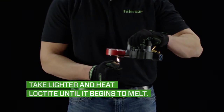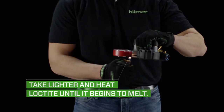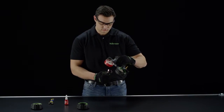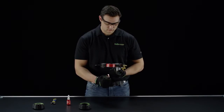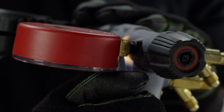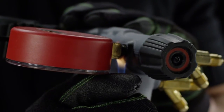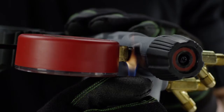Then take a lighter and heat the Loctite at the bottom of the gauge until the Loctite begins to melt. Once the Loctite begins melting, flip the manifold over so that the back of the gauge is facing you. A couple of helpful tips: use the hottest part of the flame to heat the adhesive — this should take approximately 30 seconds — and make sure to heat all sides of the brass stem.